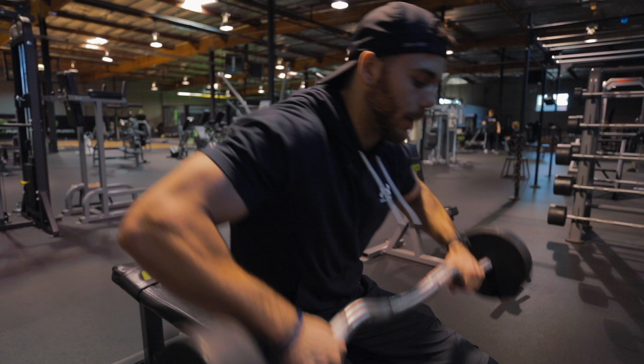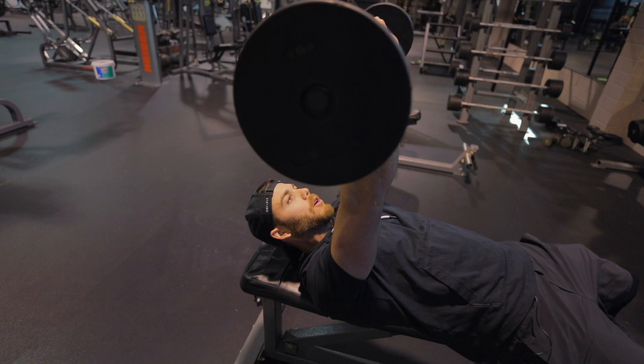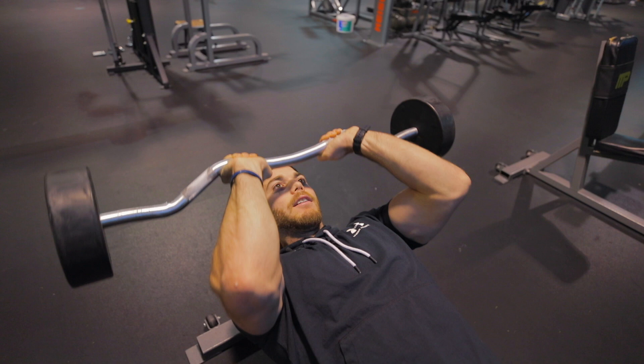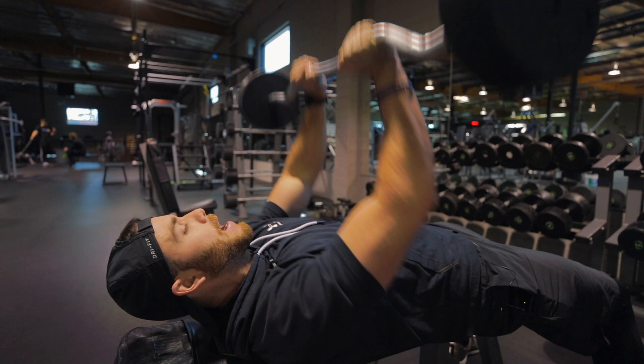First movement: regular skull crusher — five reps. After five reps, I'm going to do what's called a roll and press. Skull crusher down, roll it, press straight up — five here. After I do five of those, now I'm just doing five straight presses. So that was five of each movement.